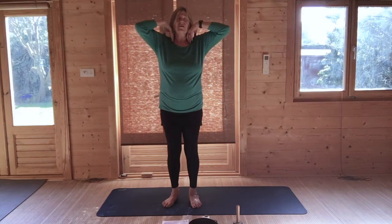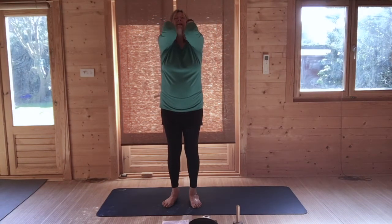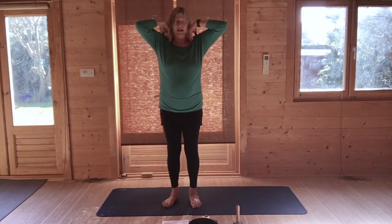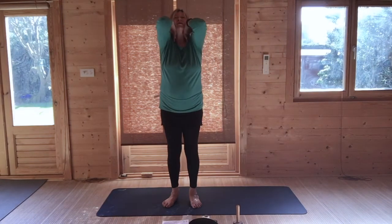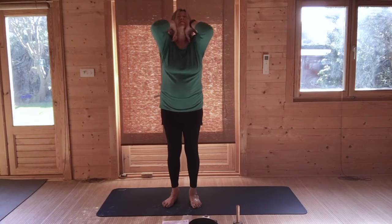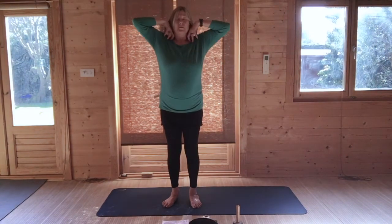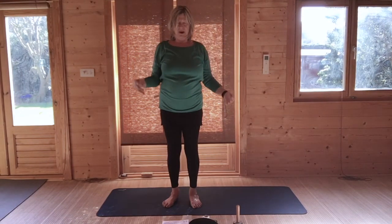Just circle your elbows forward — the aim would be to touch, but I do realise that's quite a stretch. And then when you're ready, circle your elbows backwards. And then drop your hands.